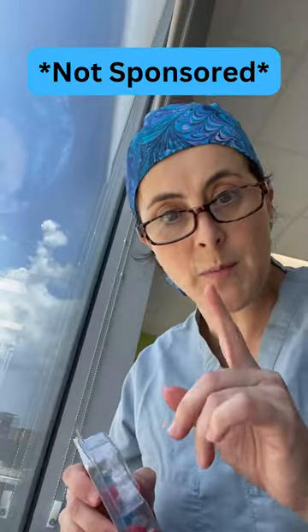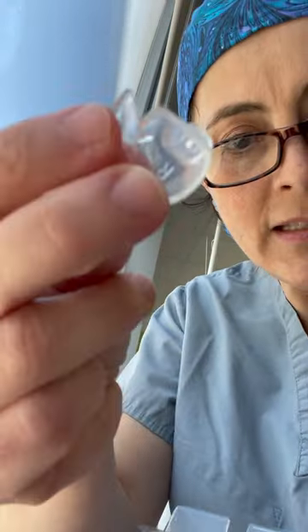What I do recommend is something like Doc's Pro Plugs — this is not a sponsored video, by the way. They are moldable earplugs, but they come in different sizes, so you really need your ENT to fit you to see which size you are. These are easy to take in and take out, and they provide a nice seal. If you have sensitivity to water, it's okay to not use earplugs.